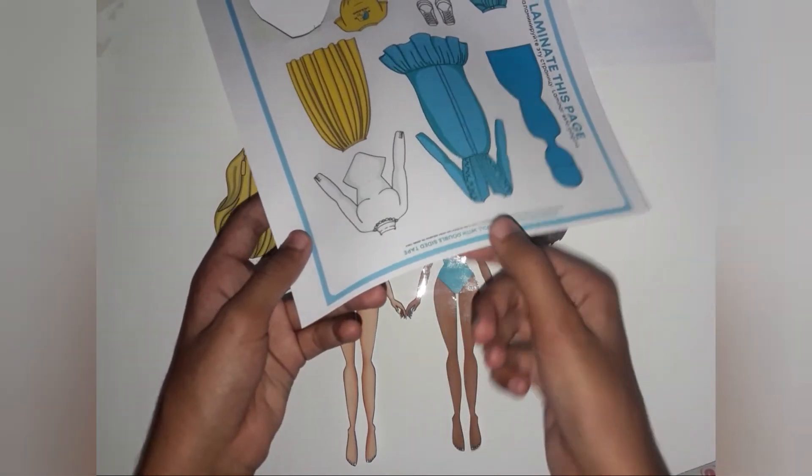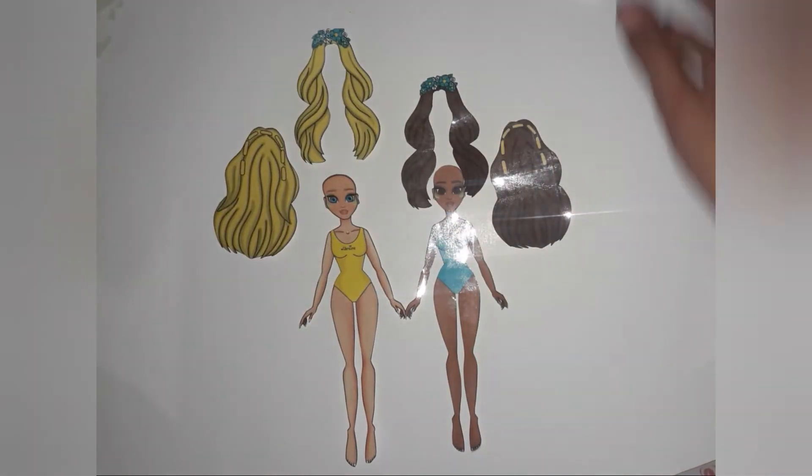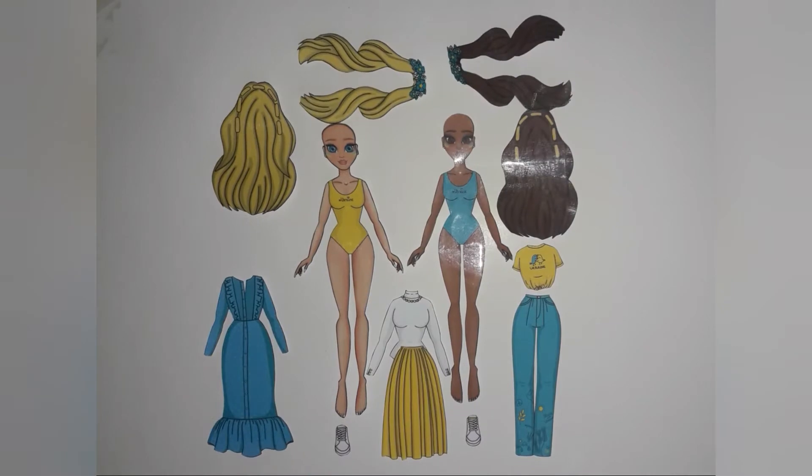They will look amazing in these dresses. They look amazing after cutting and they look very pretty.